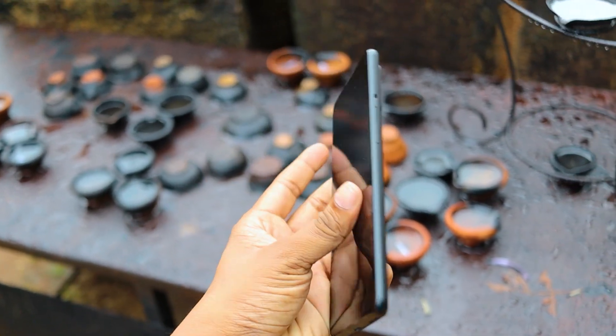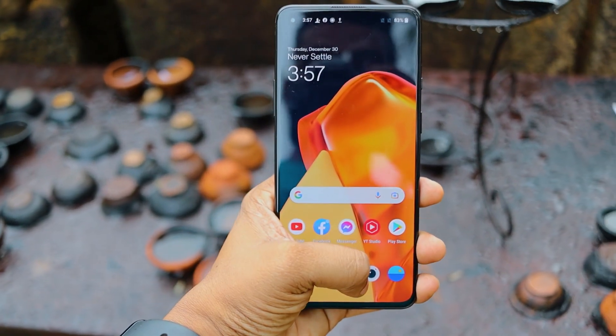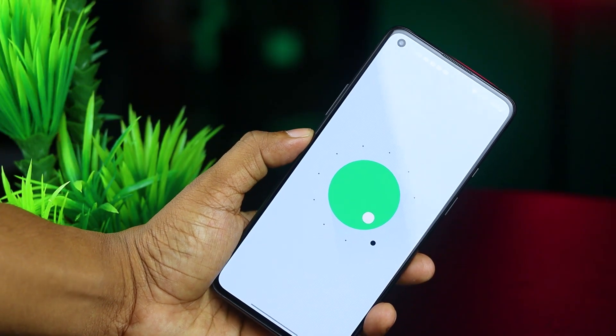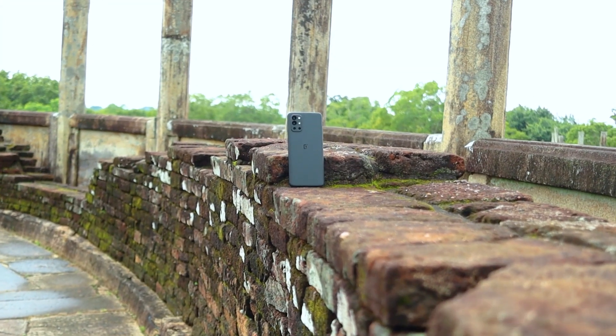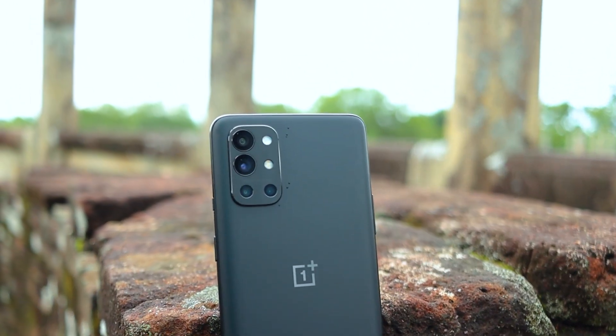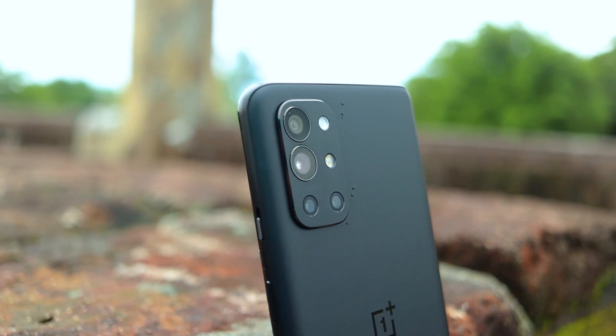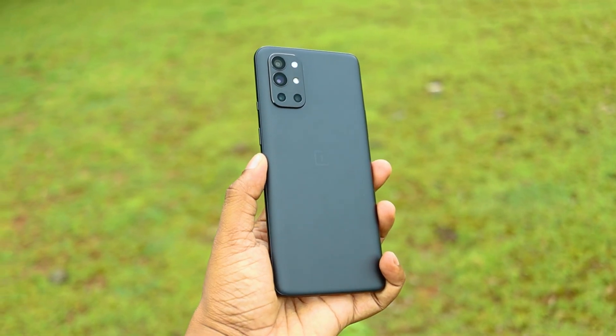The phone has an in-display fingerprint sensor. You can use fingerprint sensors and face unlock on the phone. You can use the latest Android 11 with NFC support. You can use flagship smartphone features on this device. The OnePlus 9R covers performance, display, battery, camera, and build quality well for its price.